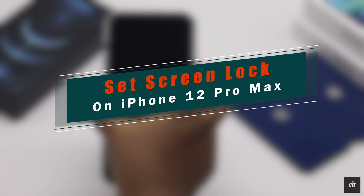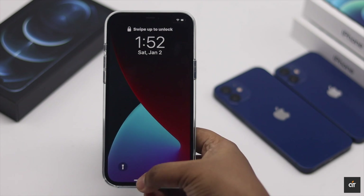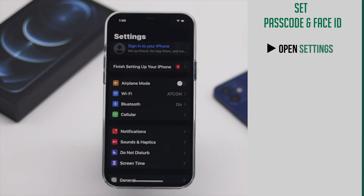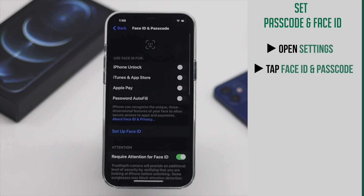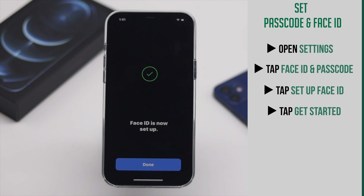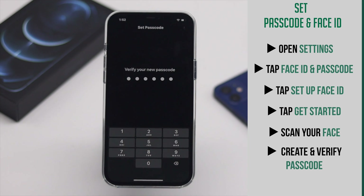If you want to better protect your privacy, you can lock your iPhone with passcode and Face ID. To do that, open Settings, go to Face ID and Passcode, tap Set Up Face ID, tap Get Started, now scan your face as instructed, then create and verify the passcode.